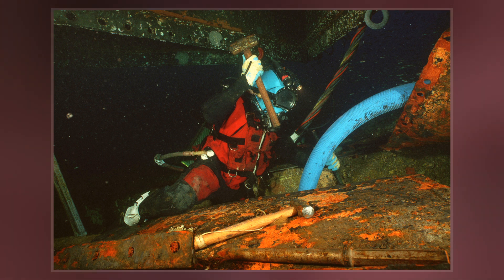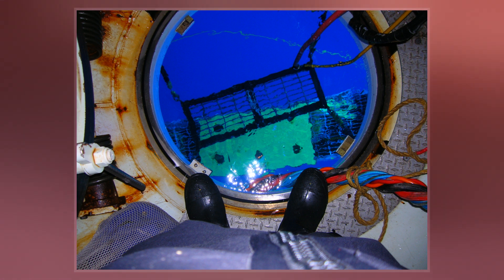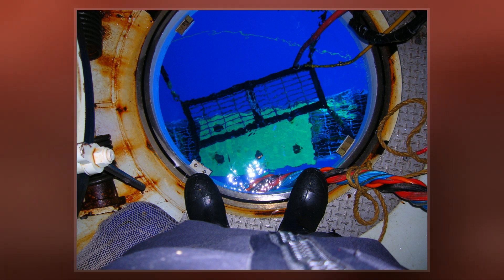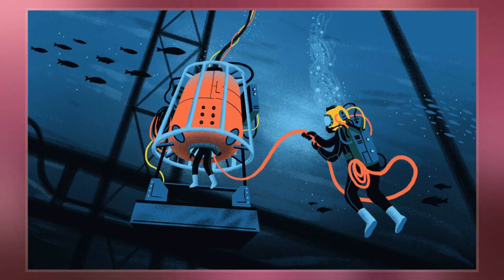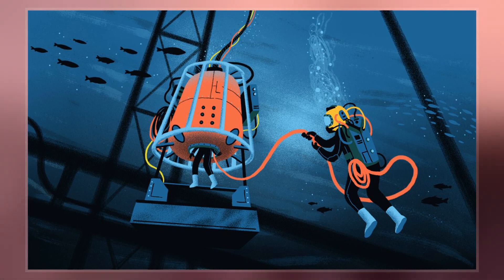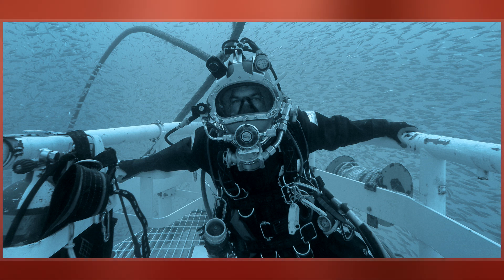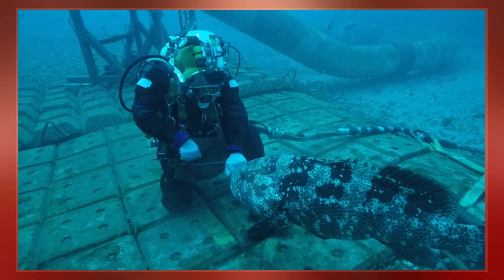Having them remain under pressure for the whole period. A diver breathing pressurized gas accumulates dissolved inert gas used in the breathing mixture to dilute the oxygen to a non-toxic level in their tissues, which can cause decompression sickness if permitted to come out of solution within the body tissues. Hence, returning to the surface safely requires lengthy decompression so that the inert gases can be eliminated via the lungs.